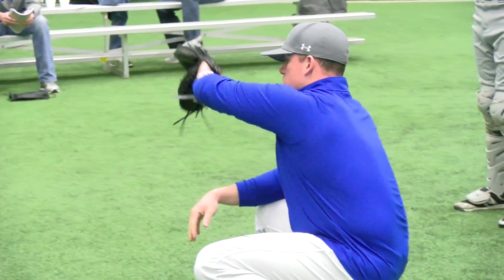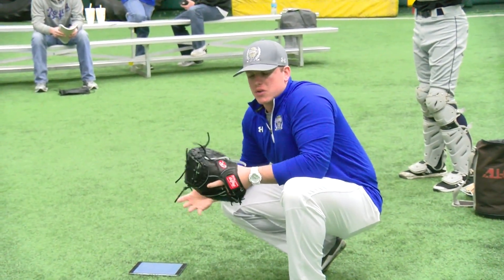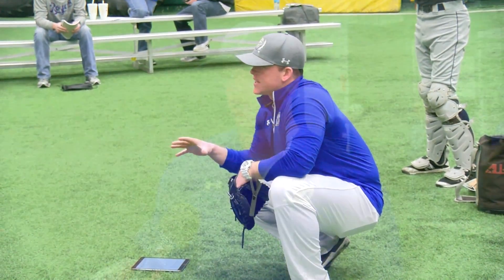At Catcher University we believe in two things. We want to transform catchers and we want to create leaders. When we're trying to transform catchers we like to call it the science of catching. We talk about the nuts and bolts of receiving and blocking and throwing, and what those core fundamentals are, and then what the drills we use are to help establish and master those core fundamentals.